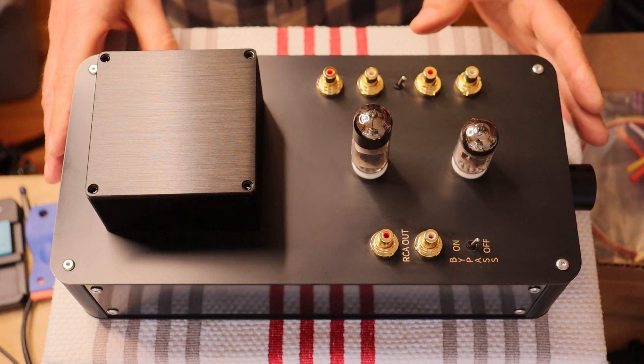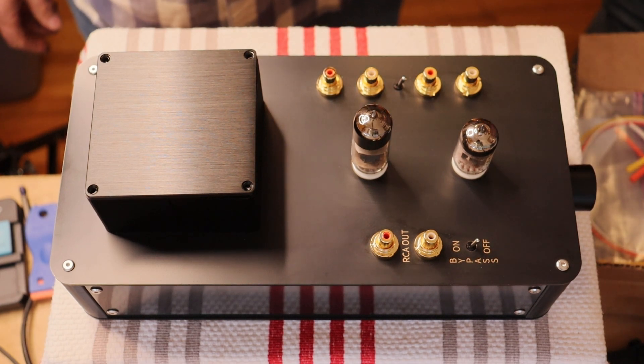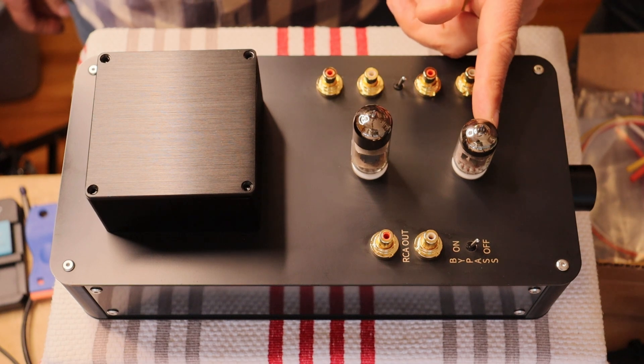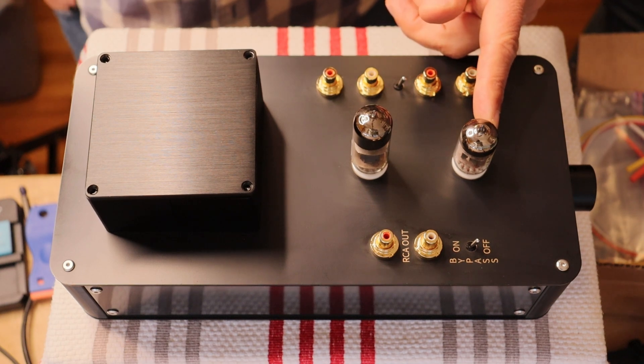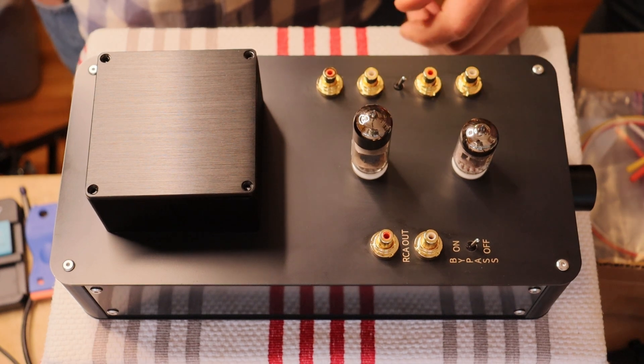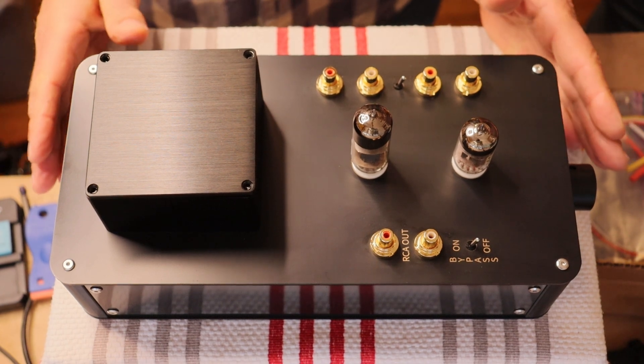We'll go into more details about that throughout the build series, but in this episode we're just going to do a quick overview. The gain stage can be a number of tubes. Right now we have the 6N1P-EV made by Voskod, and they use a rocket symbol — that's actually where the name came from.